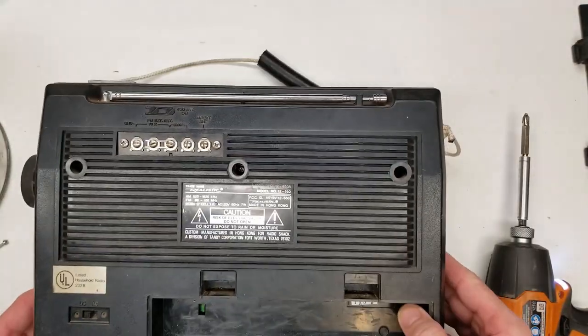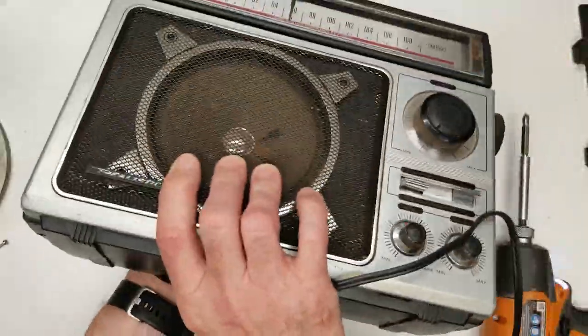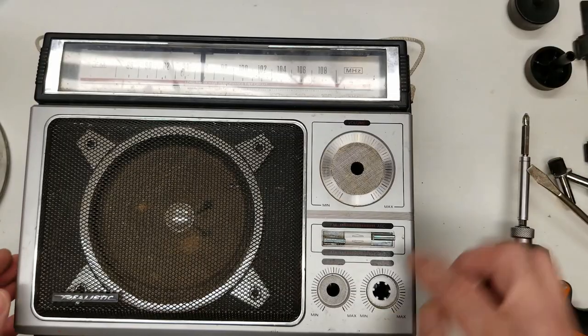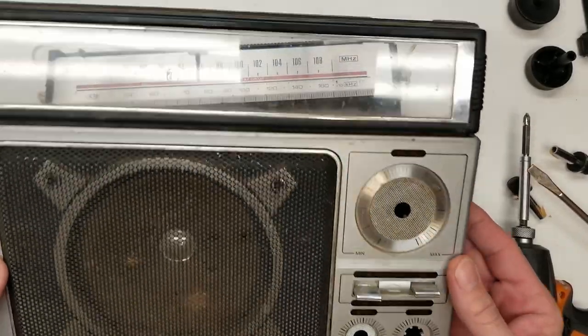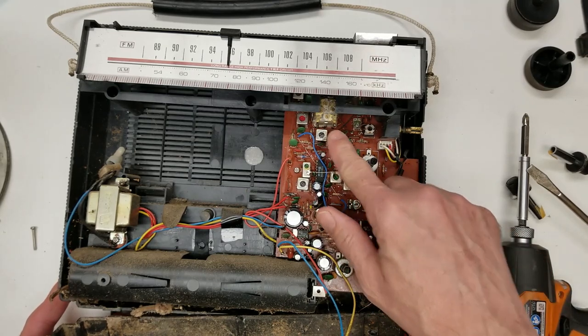It looks like there are only three screws total holding this baby together. It's obviously been apart before - I can see some primer marks here. I've got the knobs off. Wow, it's even got these little pads to keep the dust ingress out. Let's see if they did a good job. The first thing I see is a very small tuning capacitor.